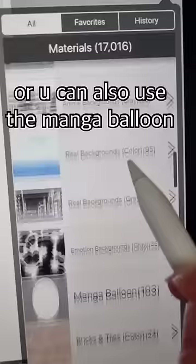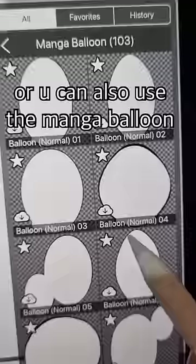To add speech bubbles, pick this brush and draw. Or you can also use the manga balloon here.